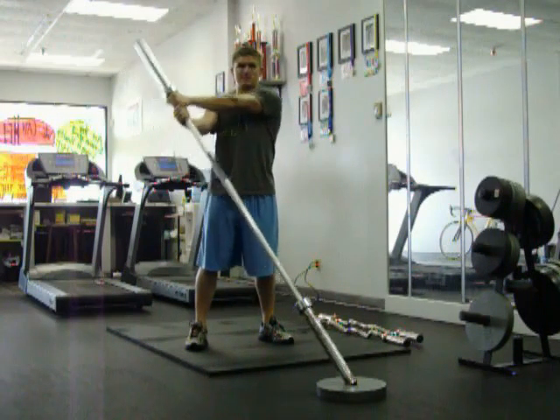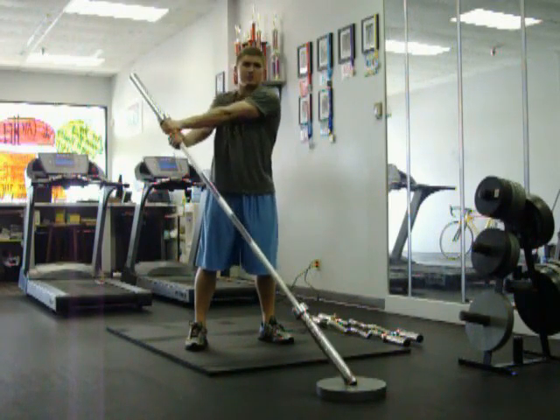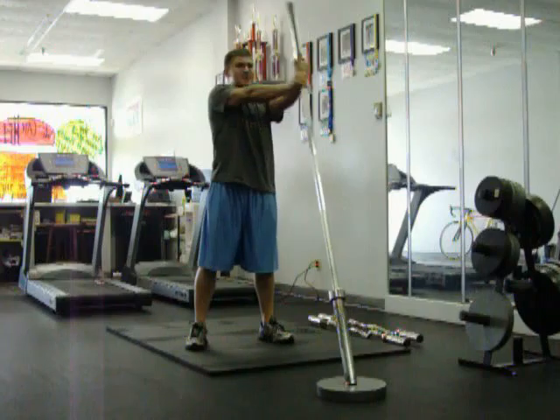Keep your arms straight as much as possible, just a little bit on the elbows. Keep your hips and eyes forward. Just go nice and slow with control, side to side.